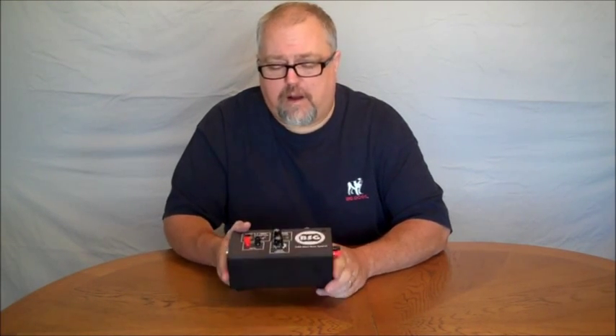This box is powered off 12 volt DC. You connect your power here on the end. This will connect to a car battery, a battery charger, or anything that provides 12 volts of power.